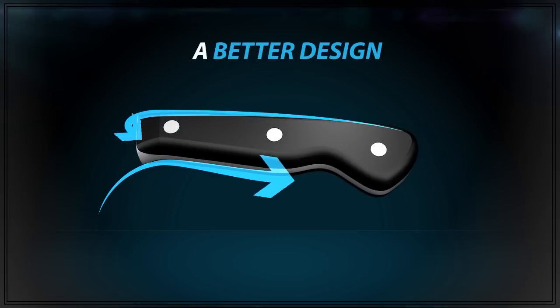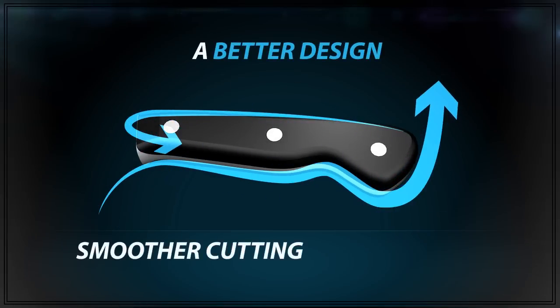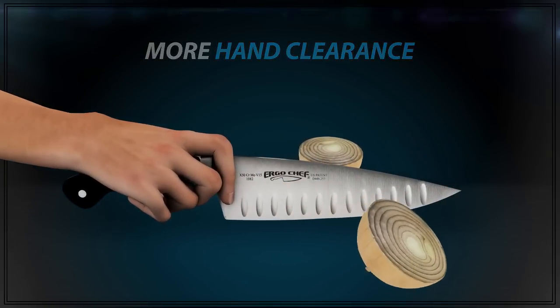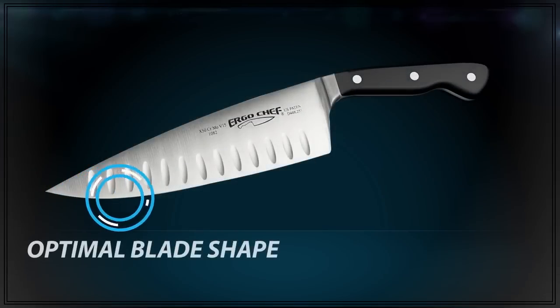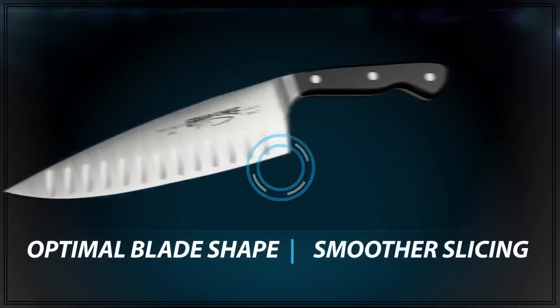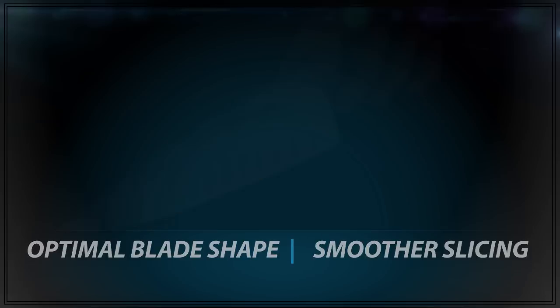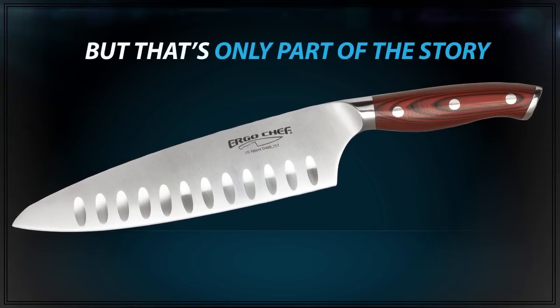The ErgoChef handle extends the curve of your hand for smoother cutting with less fatigue. This shape also keeps your knuckles from hitting the cutting board. And ErgoChef's geometric blade shape, utilizing the optimal 18-degree cutting edge, provides an effortless rock-and-roll slicing motion instead of an abrupt stop.